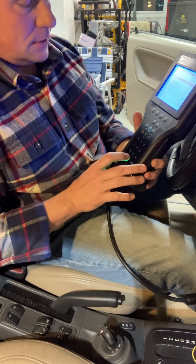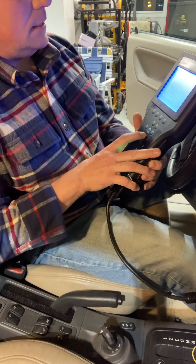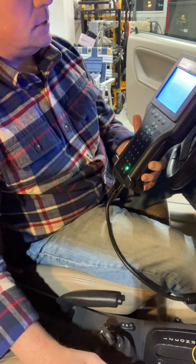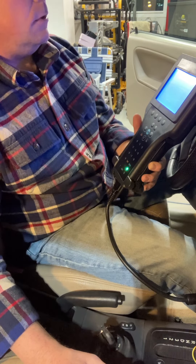I'm going to select option 3, which is Body, then select twice, which is the Theft Warning System. It's going to establish communications with it. I just saw some indicators blink on the dashboard.